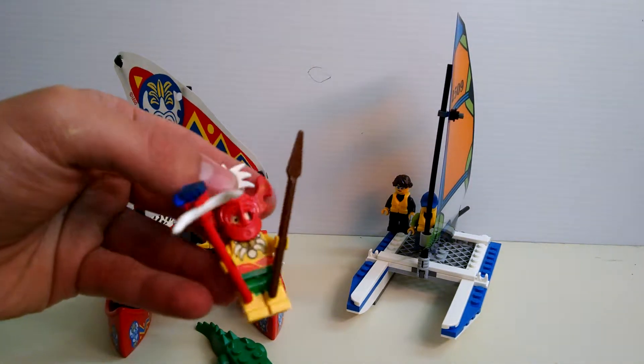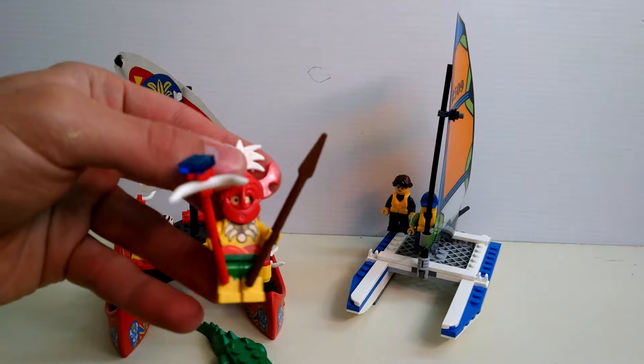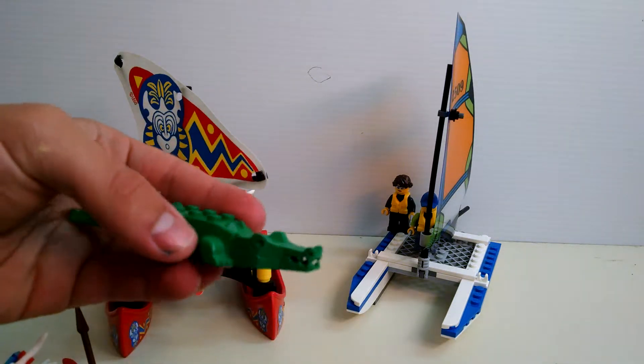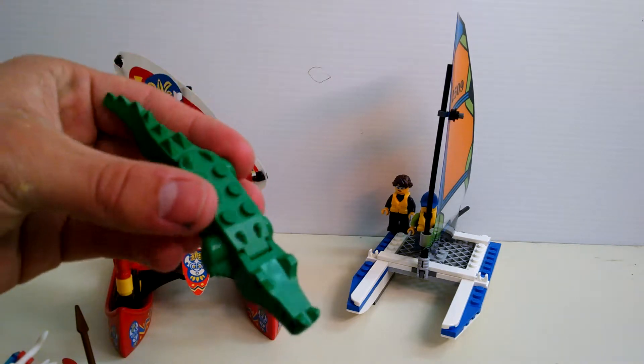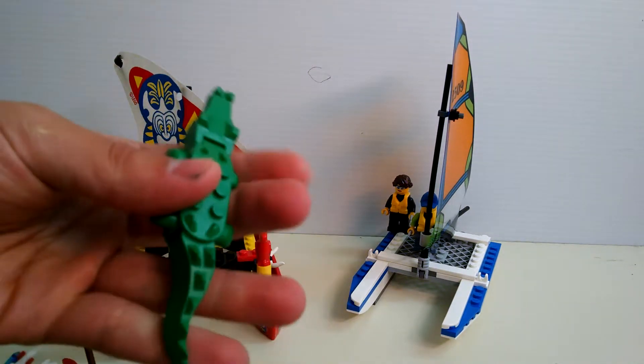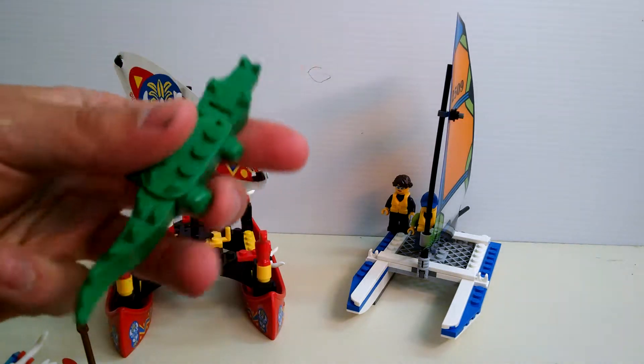But this guy's just really cool — I thought that was pretty cool for a 90s minifigure. And then got a classic alligator slash crocodile with this. You know, open and close the mouth, wag the tail, and that's about it.